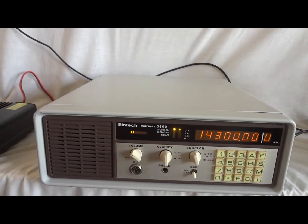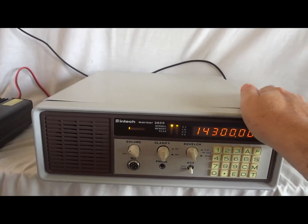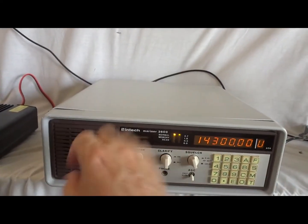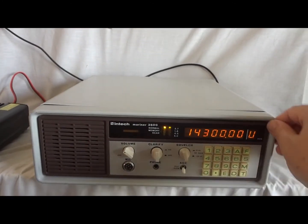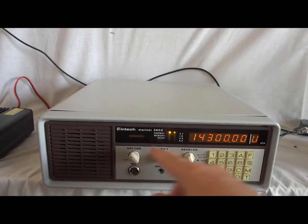INTECH was a high-end manufacturer of marine radios, HF and VHF. This particular one was US-made, of course. The front panel is all die-cast metal — this too. This is not plastic.